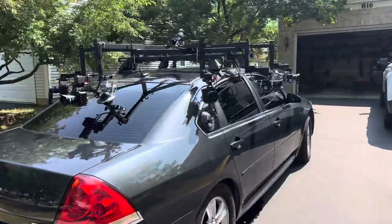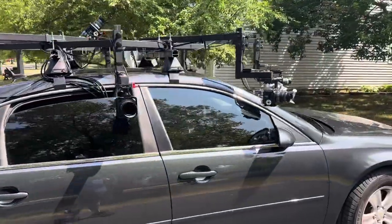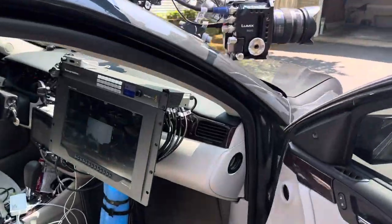It takes quite a while to set up — not for the faint of heart. Everything can be remote controlled from inside the vehicle. I'll take you inside to mission control here.